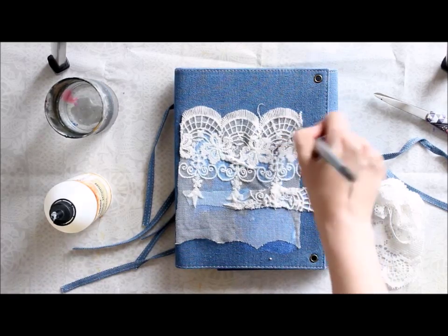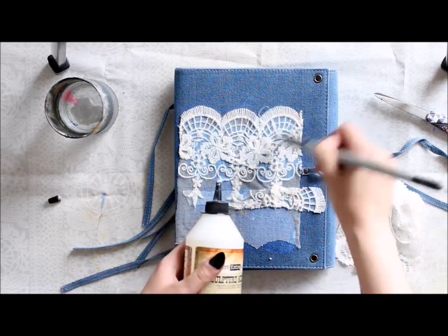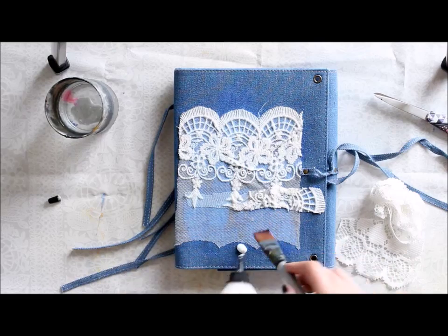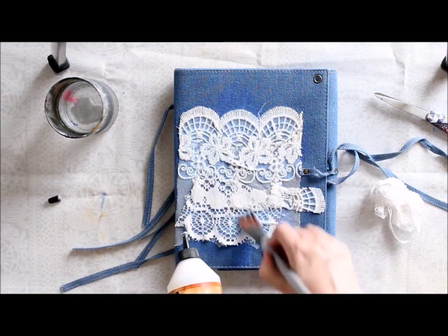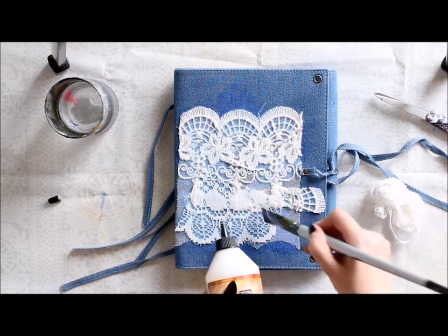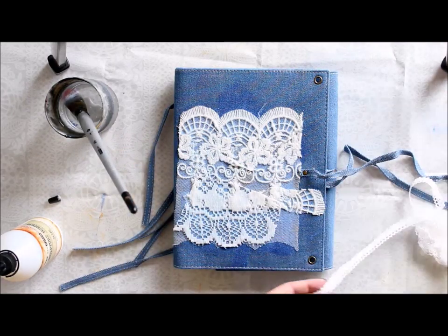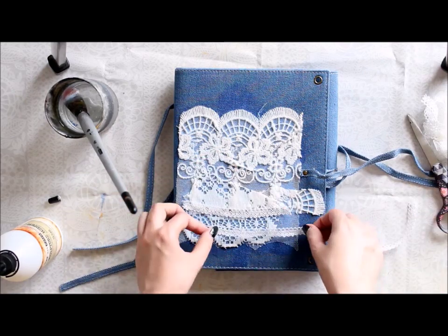First I'm applying the sculpting medium to the lace, as the lace is really thin and really absorbs the medium — and as you saw, I sandwiched it between layers of the medium. It also acts as adhesive, but first of all it makes the material hard, so even though there are fluffy kind of materials on top you can't really tear them apart, but still they look sweet and soft. So there are several pieces of lace which are completely covered by the sculpting medium.